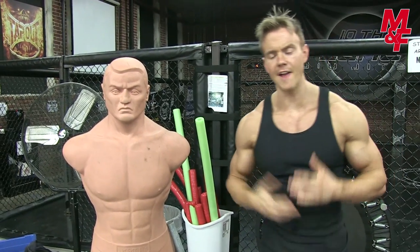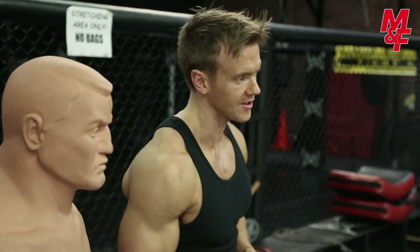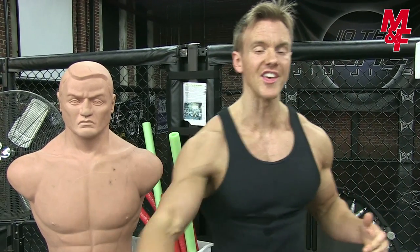Hey guys, welcome to the third and final installment of our Nice Body Muscle & Fitness Series for MMA strength and conditioning. In my past two videos we looked at upper body and lower body strength, explosive power and muscular endurance. This third one is going to put everything to the test.